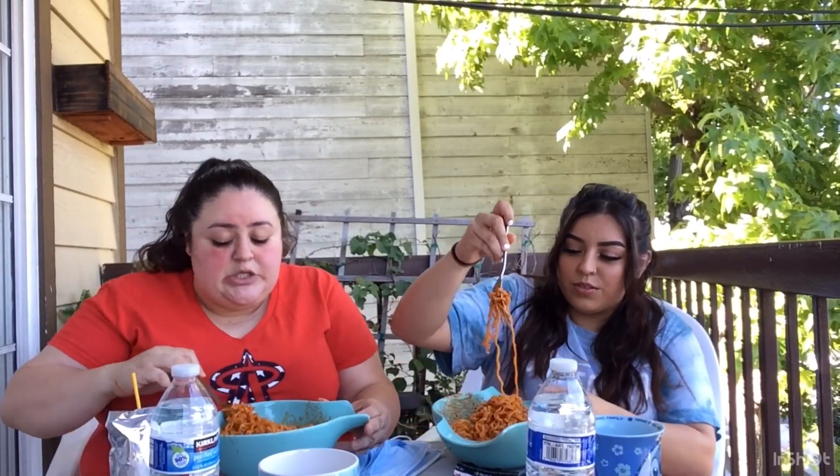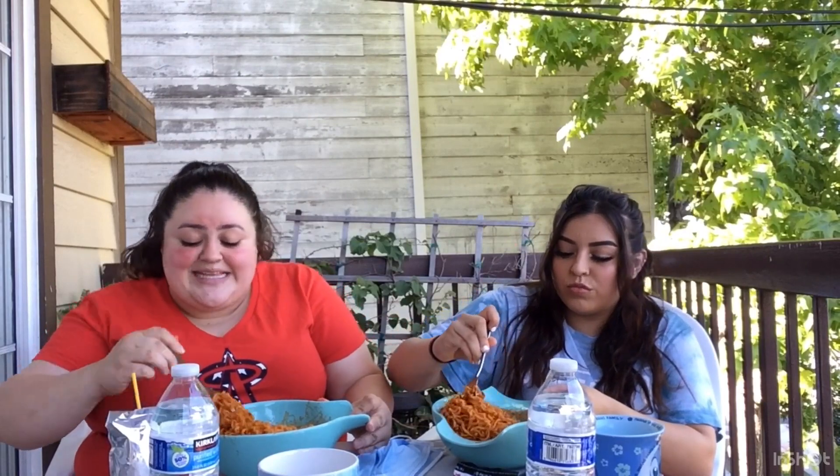We had to mix it up a little bit because we were having a little interruptions at the beginning of the video, but that's not going to stop us today.